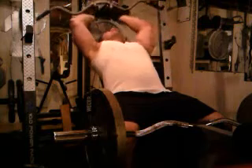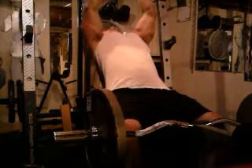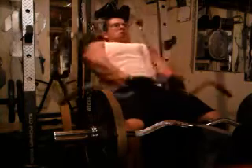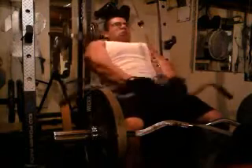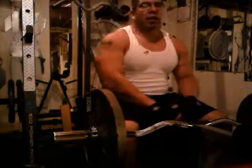And then immediately following that, I've got it set up here for tricep extensions or tricep pushdowns. So you're working two muscles but they're opposing — biceps to triceps. And I'm going to keep going.